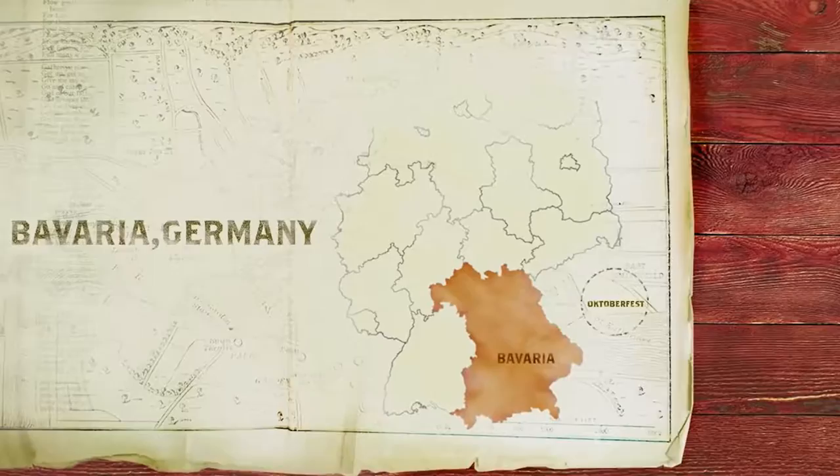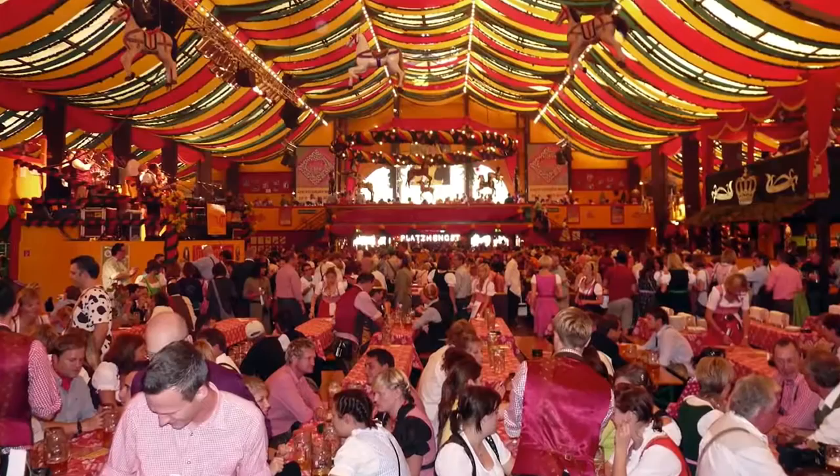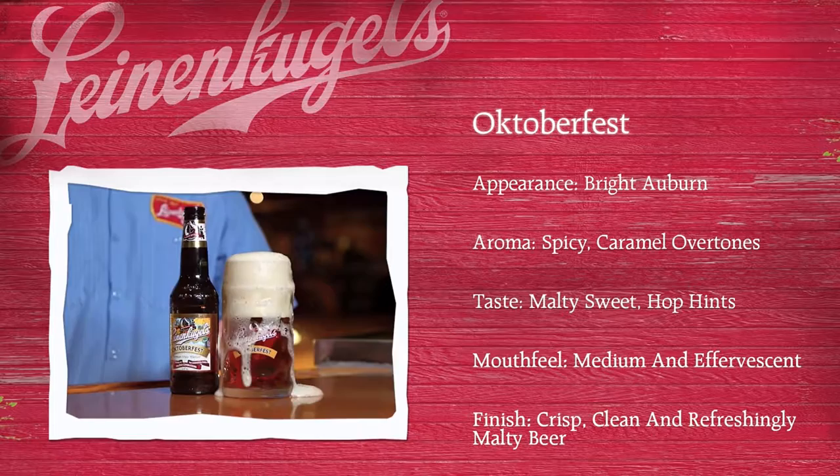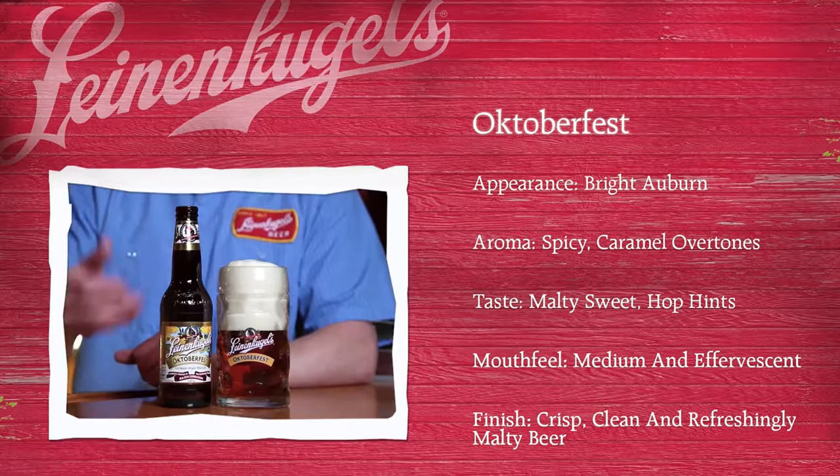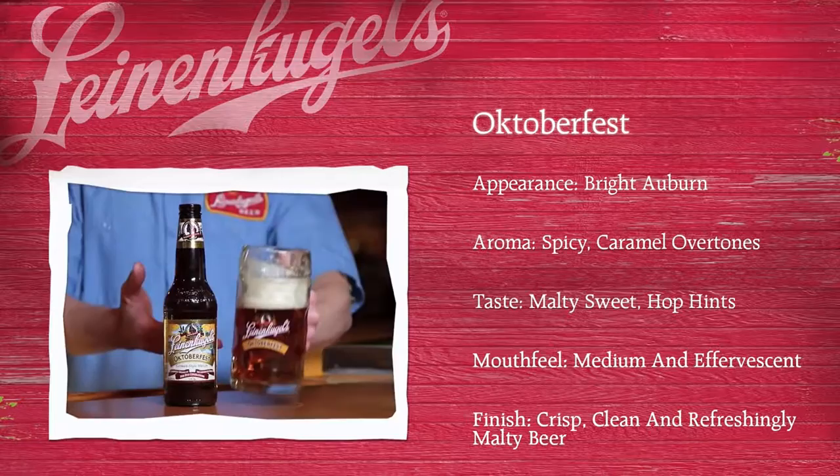Hi, I'm John Leinenkugel, and my brothers and I are fifth-generation German brewers. So Leine's Oktoberfest is near and dear to us. It's a traditional Marzen-style beer brewed with all-German hops, inspired by the ones they drink at the festival in Germany. If you can't get there this year, folks, this is the next best thing. The appearance of Leine's Oktoberfest is that beautiful auburn color, perfect for the fall season. The taste — there's sweetness from the malt at the tip of your tongue, but it's perfectly balanced for a true German Marzen-style beer. Roll it around your tongue and it finishes so crisp.